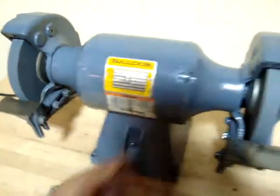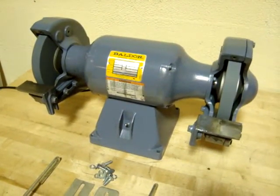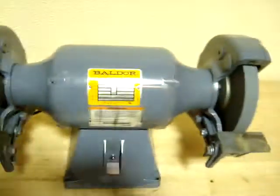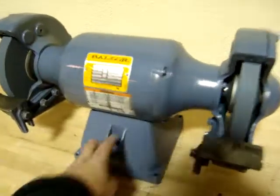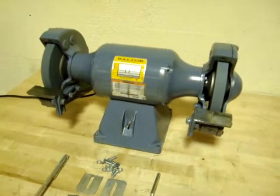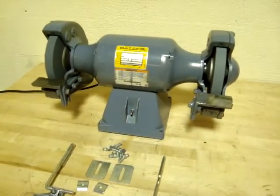So anyway, here we go. It appears to run fine. So there you have it — the Baldor 8-inch industrial grinder. We thank you for looking at our product.